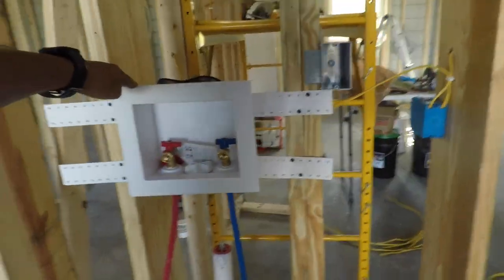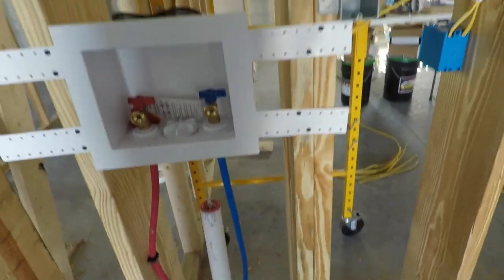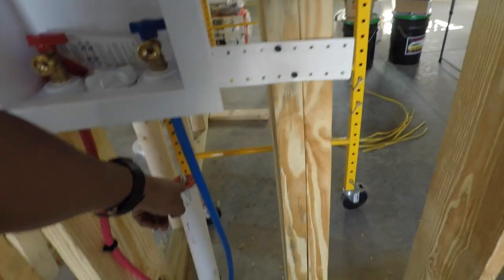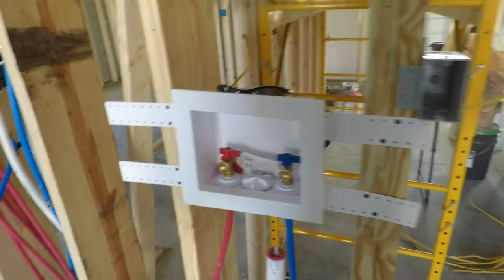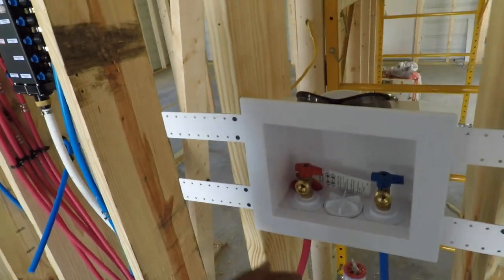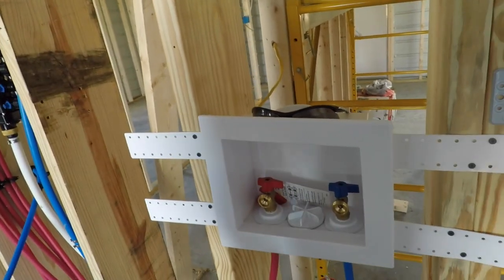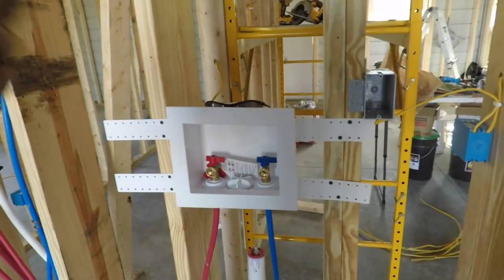I just have to finish securing it there. I got the washer machine hooked up, at least the water. I have to get the drain hooked up. This is going to be one of the main venting for the whole system, because you have to let air come in so water can go out, and also so your P-traps don't get sucked dry of all the water and then you get sewer smells in the house.